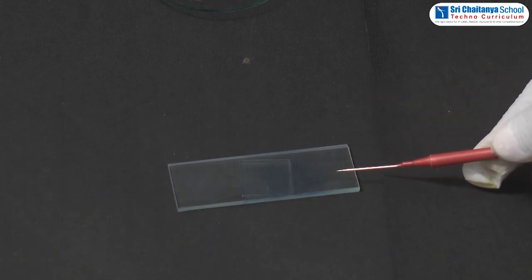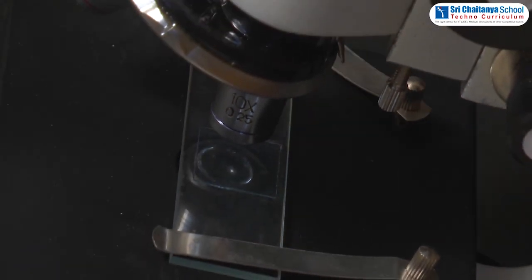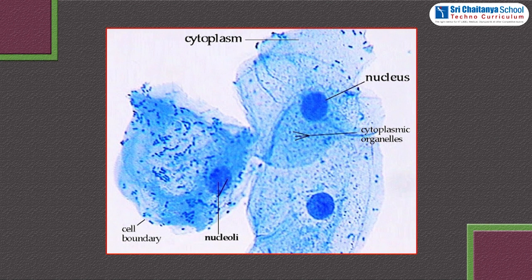Place this glass slide on the stage of the compound microscope and view it. A large number of flat and irregular shaped cells are observed. Conclusion: the cells do not have a cell wall but have a thin cell membrane. A deeply stained nucleus is observed at the center of the cell. No prominent vacuole is observed. The cells are confirmed as animal cells.